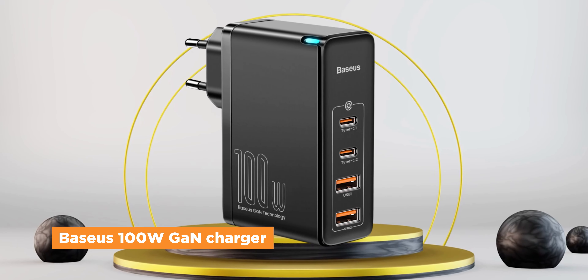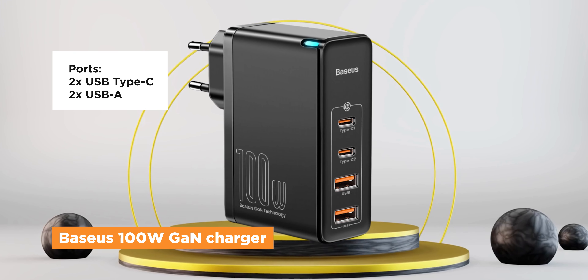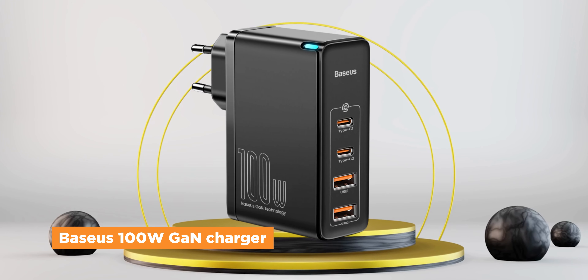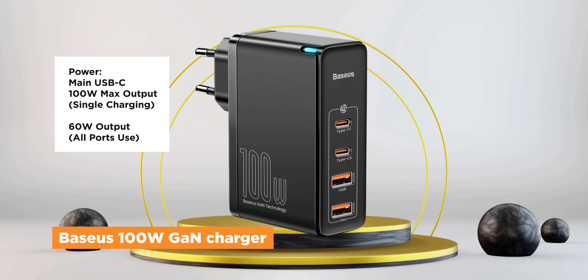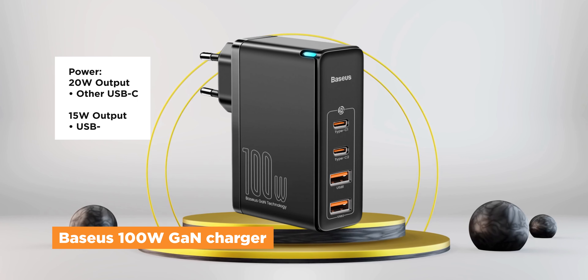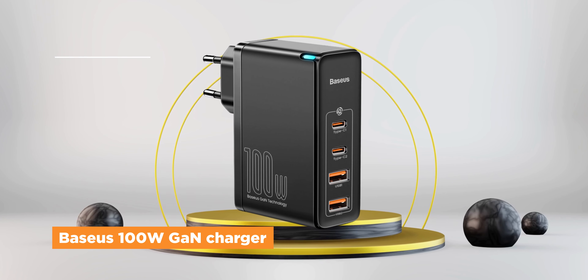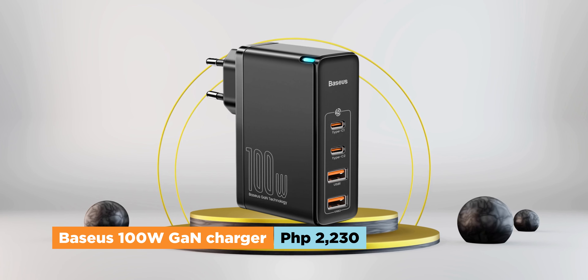Baseus also has its own 100W fast charger that instead features two USB-C ports and two USB-A ports. Just note that if you use a single USB-C port, then it can output 100W no problem. But if all ports are used, then the max output of a single USB-C port is 60W only, while the other USB-C can deliver 20W and the USB-A ports delivering 15W. The Baseus 100W GAN charger can be had for around 2,230 pesos.